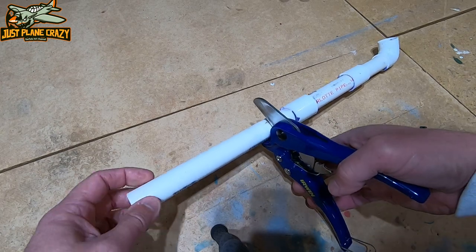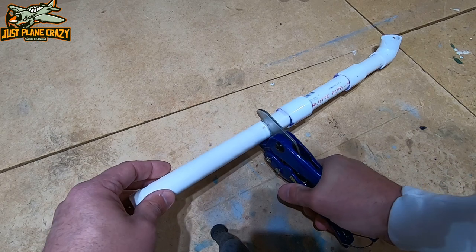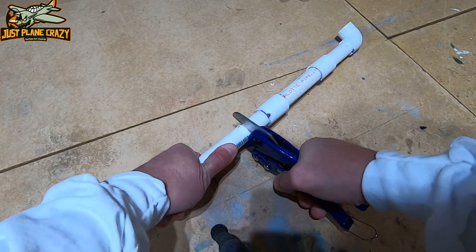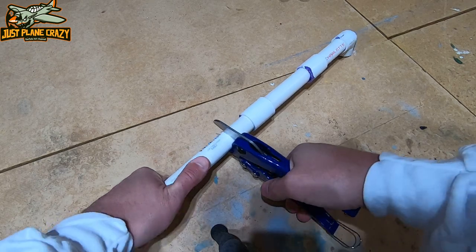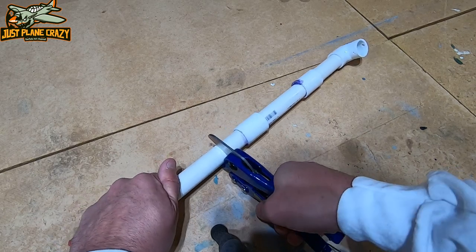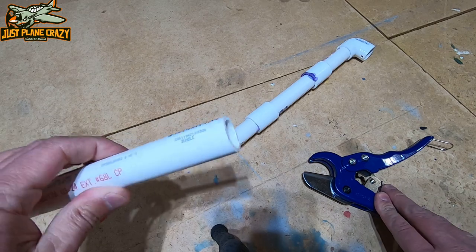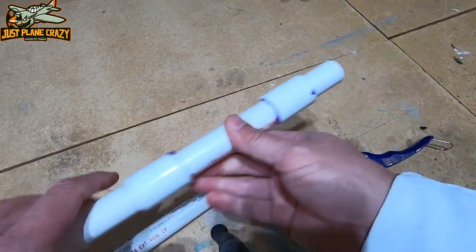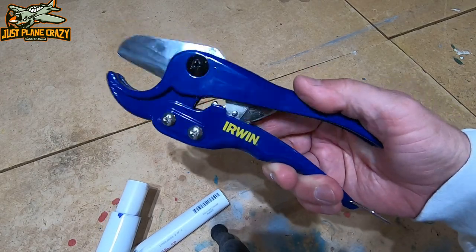All you simply do is place the pipe nice and flat in the groove and give it a couple squeezes till it sits. Give it a cut, rotate a little bit, give it a cut — it's just hand pressure, doesn't take much. And it gives you a nice clean cut all the way around, very precise exactly where you want it. 15 bucks — pick yourself up one from Lowe's for sure.